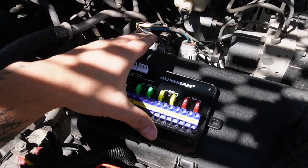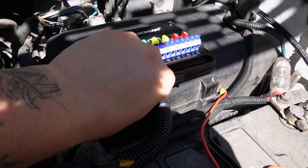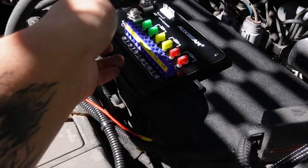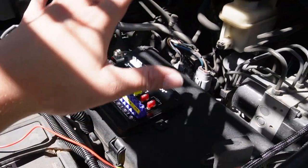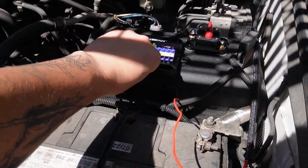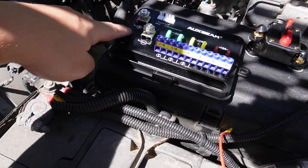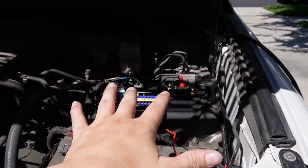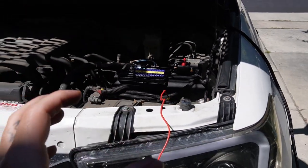With the fuse box wired in and the wire hanging out, we went ahead and mounted the Auxbeam right on top using 3M adhesive tape — that thing is not going anywhere. There's a big opening where we want our wires to run through and come out the bottom, and we confirmed finger access is still available. We installed the relay down there as well; positive loops down and connects to the battery, keeping everything safe.